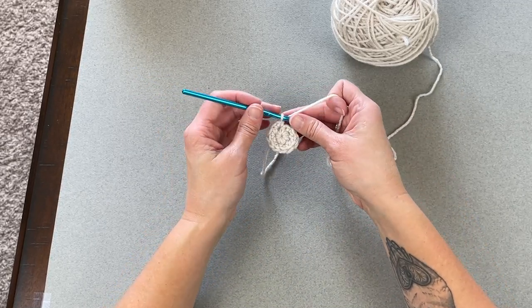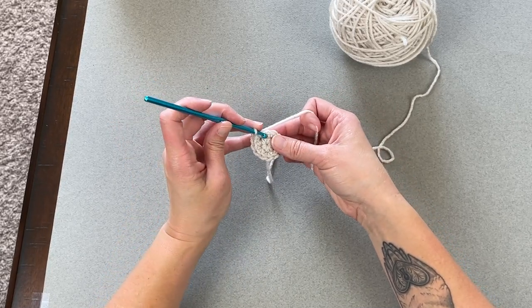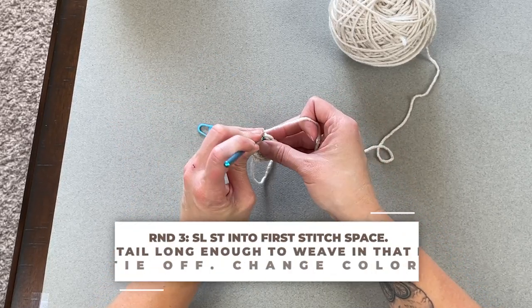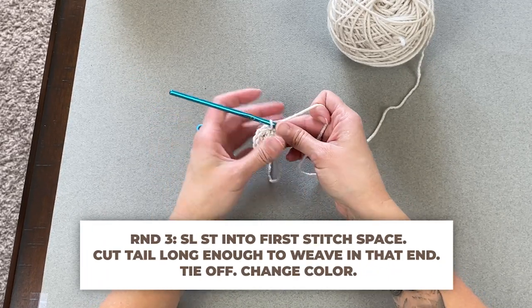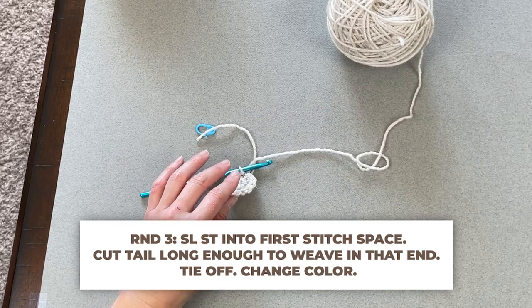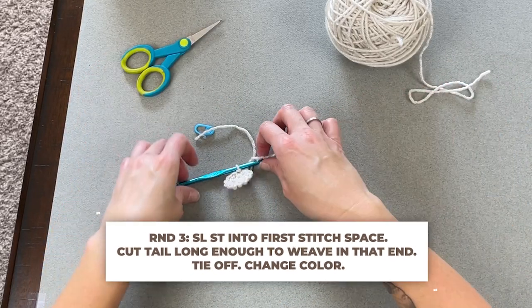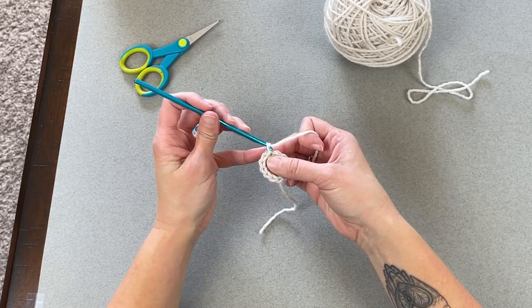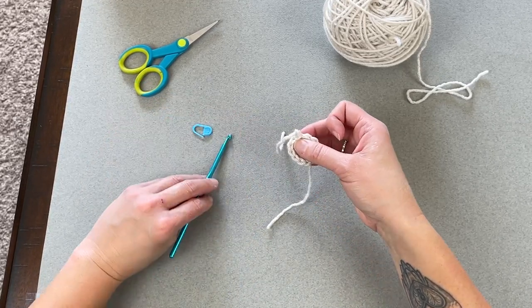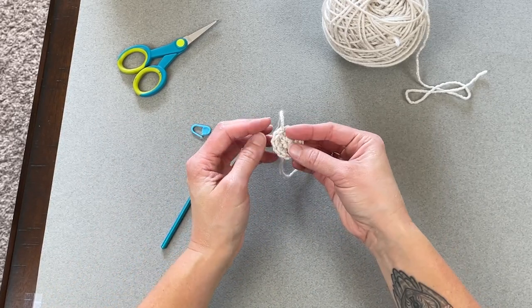We've just finished the toe portion of our stocking. Go ahead and slip stitch into the next stitch space, grab your scissors, and cut a tail long enough to weave in that end. Pull the tail through the loop on your crochet hook and pull tight — that's tying off your color. If you want to continue using the same color throughout the entire stocking, you will not slip stitch; just wait for round three.